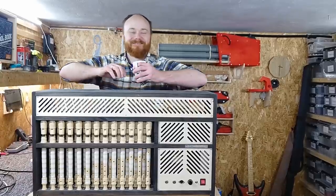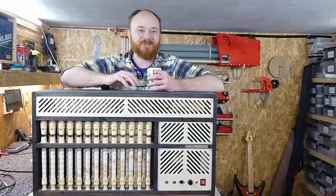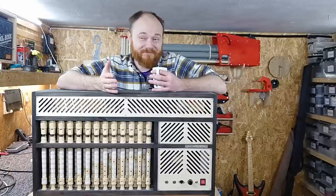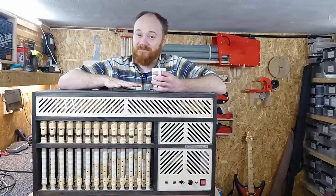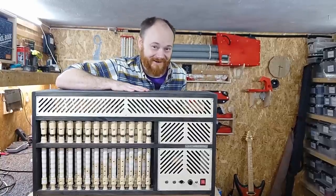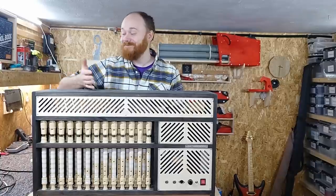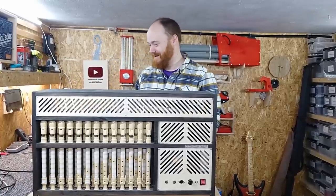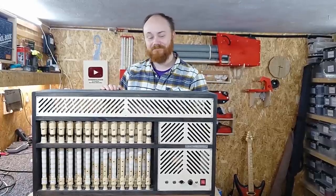Oh hi there, didn't see you - well, I'm filming, that was just for show. This is the 'hell quarter', and if you thought it was an organ you're forgiven. Although it can act as such, the form factor might give it away: it's a guitar amplifier - a recorder bass guitar amplifier. It's by far the dumbest thing I've ever built, and trust me I've built a lot of dumb things. But it's also the best I've ever built, I think.